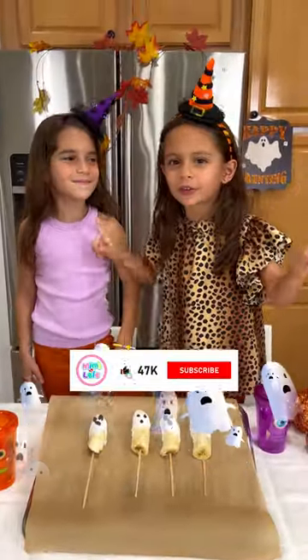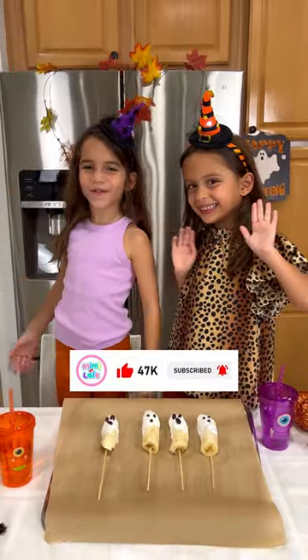And don't forget to like and subscribe. Bye friends! Thank you for watching.